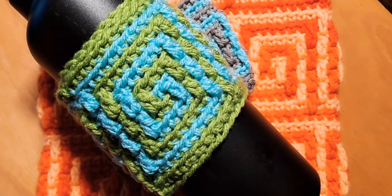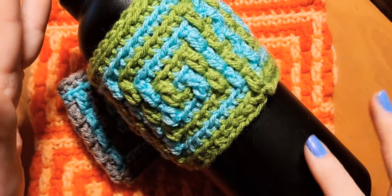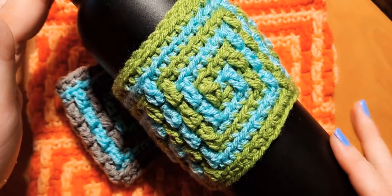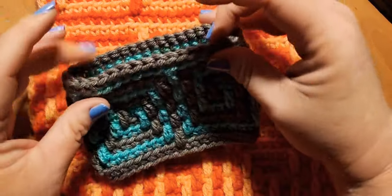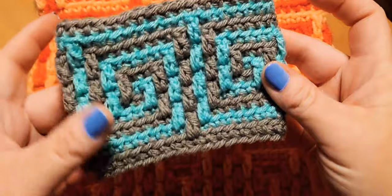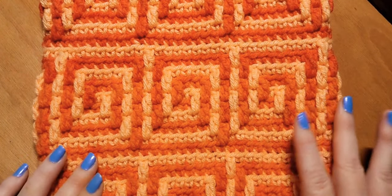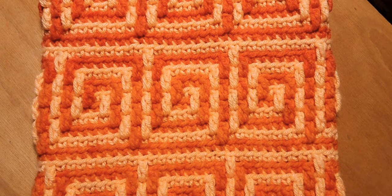The great thing about working in the round is we don't end up with a bunch of tails. We're going to be joining our initial chain into a ring and then going round after round all the way up. This can be made into a koozie for a water bottle, or you can make a little notions pouch — seam up the bottom, add a zipper or velcro closure — and you'd have a really cute notions pouch.